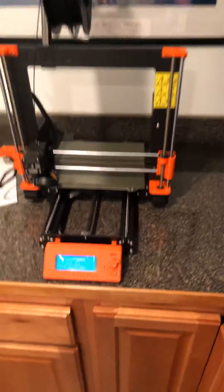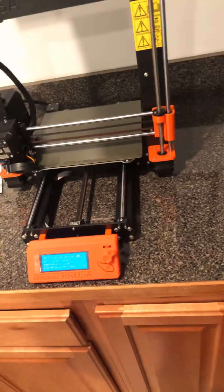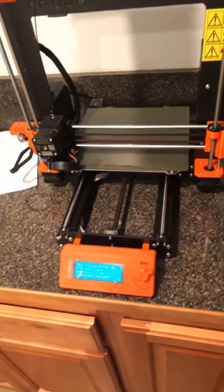Hey everyone. I don't make YouTube videos, but I wanted to post something because most people feel like they didn't really do a good job of showing how to fix the self-test error when you get the x-axis length error.